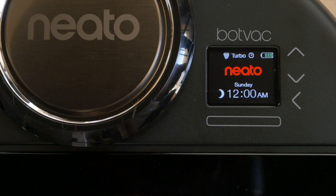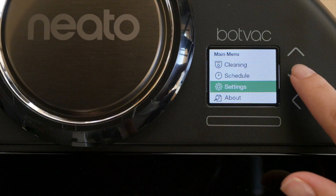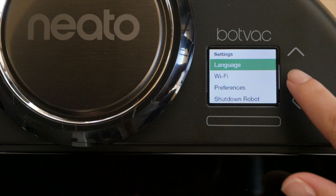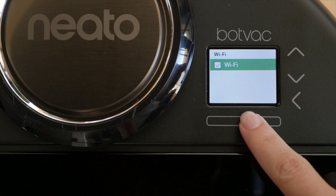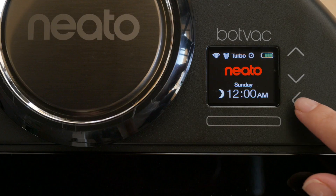Next, make sure your Neato robot's Wi-Fi is turned on. Press the Select button, use the arrows to choose Settings. Then select Wi-Fi and make sure that the Wi-Fi box is checked. Now return to the robot's home screen by pressing the Back button three times.